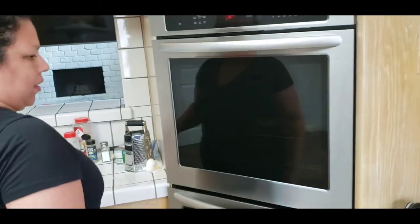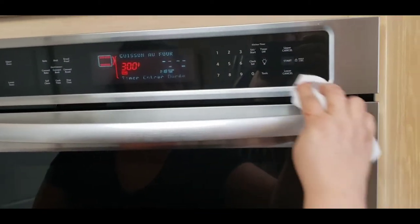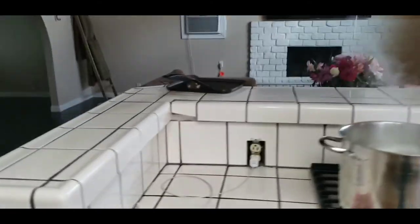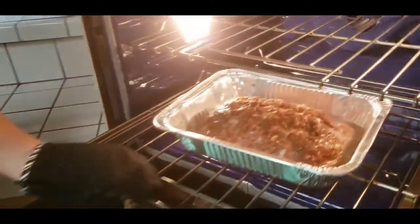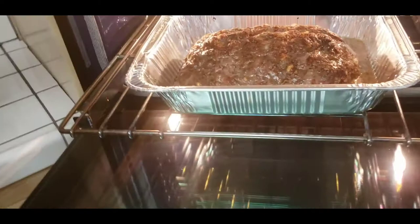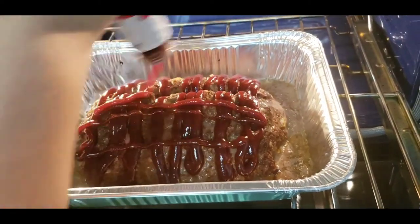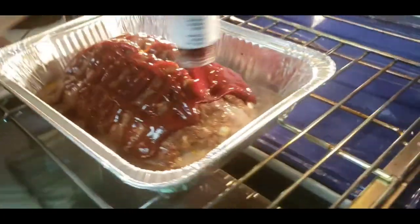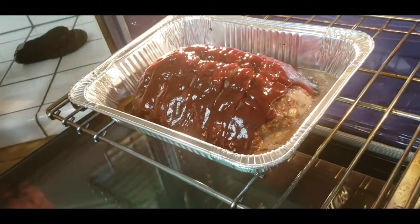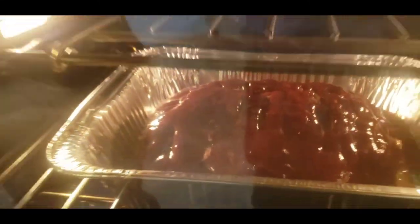All right, 40 minutes - let me set the timer. If you have a portable timer or timer on your oven, I'm going to do 40 minutes. And there it is guys, we shall return. Okay so after 40 minutes, this is what your meatloaf should look like. At this point all you're gonna do is add your barbecue sauce. We love barbecue sauce here guys. Then you're gonna put it back in the oven for 10 more minutes and it's gonna be completely done.